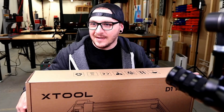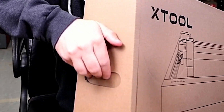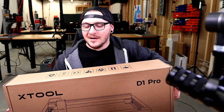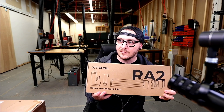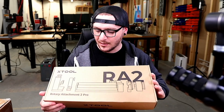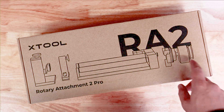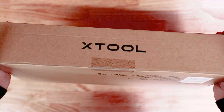They give you handles to push in on the side so you can carry it, but there's no room in the box to actually get your hands in, which is kind of stupid. So anyway, there's the D1 Pro, and they also sent the RA2, which is a rotary of some sort. I have not done any research on this whatsoever. Instead of wasting more time, let's get to the unboxing — we've got the rotary attachment, the RA2, in a really simple but nice box.